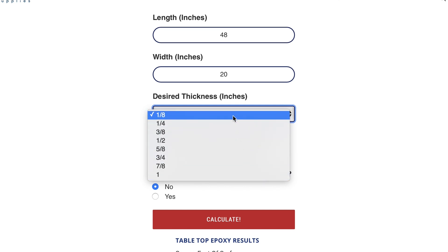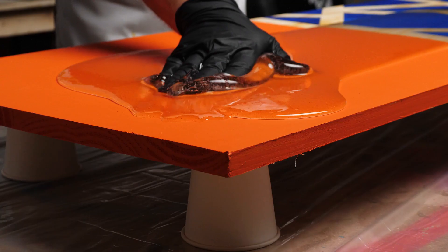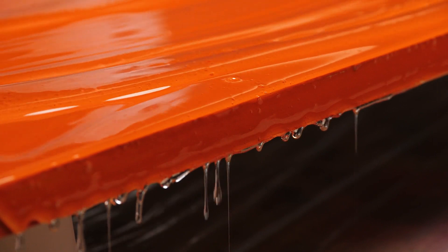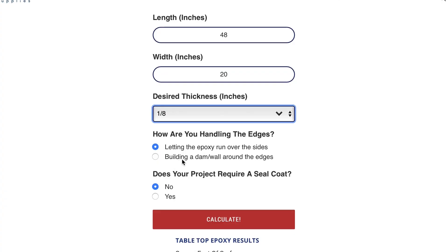Now that we have our three measurements, we're close to getting our final answer. But we've got two quick questions to answer before we're done. The first question is, how are you handling the edges of your surface? If you're going to let the epoxy run over the edge for a clean, uniform look, we'll need a little extra material to achieve that finish. If you're going to wall off the edges to keep the epoxy on top, we won't need that extra material. With this project, we're going to let our epoxy fall over the edges, so we'll select that option.